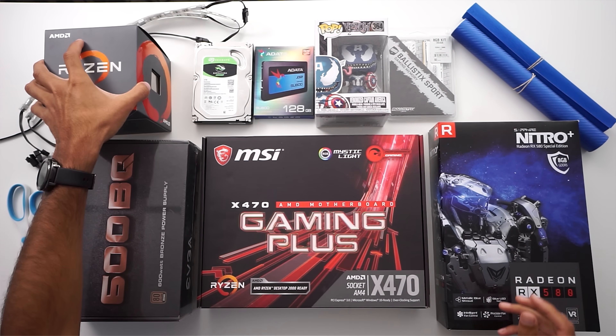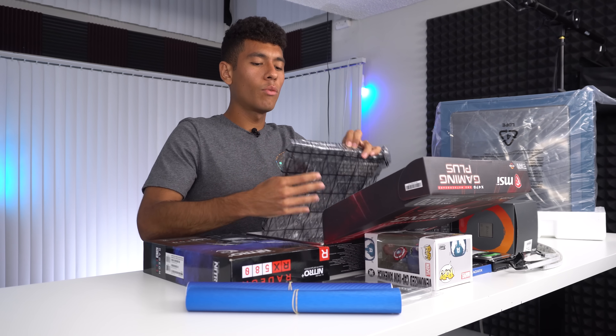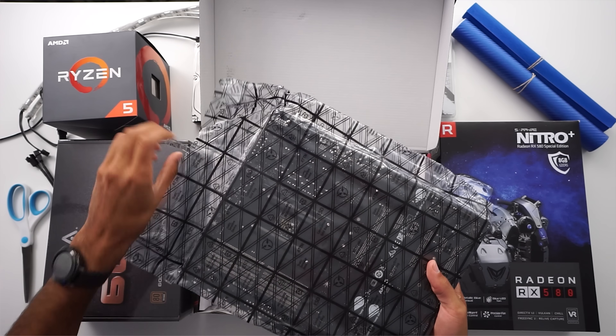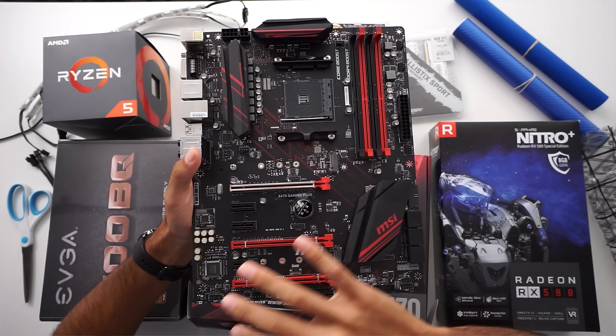The motherboard I'm pairing it with is the more top-of-the-line chipset — not the budget B450, but the X470 chipset. These usually come with more USB ports and other ports compared to the B450 budget motherboards. Our motherboard also has four RAM slots, so for future upgradability that's very convenient.